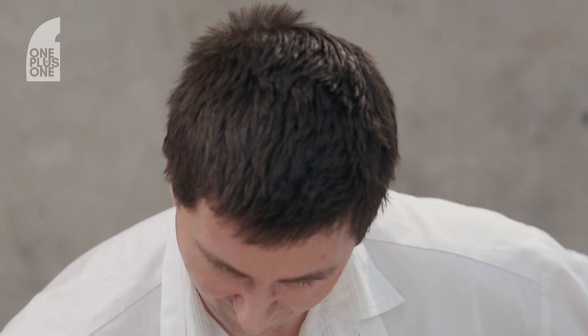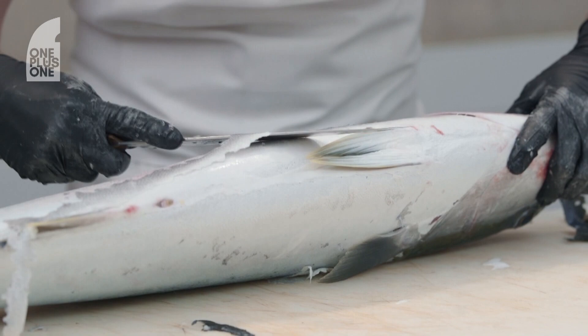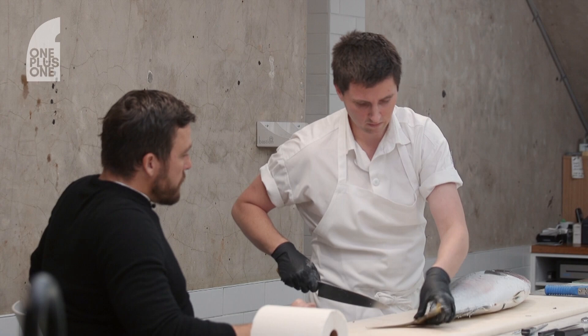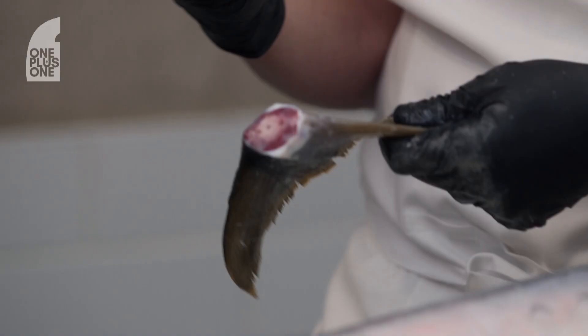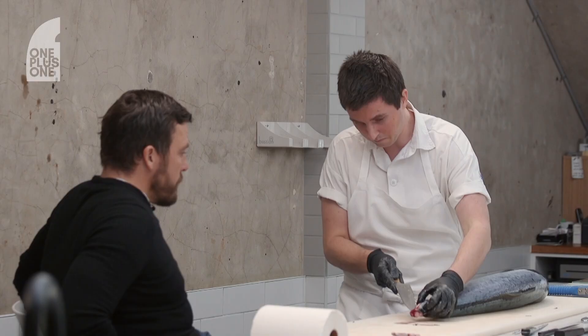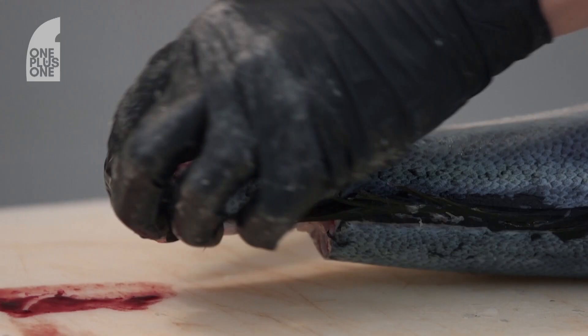As much as we see it as work, there's so much joy in breaking down an animal. I just really wanted to try to explore fish in a different way. Tail comes off — the tail's fantastic for stocks.